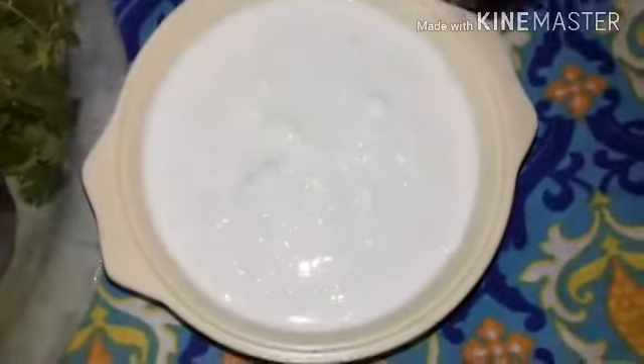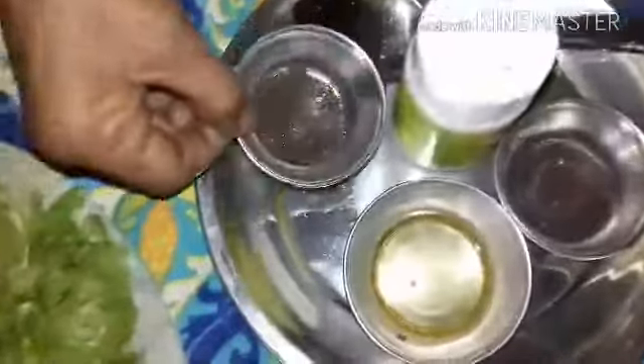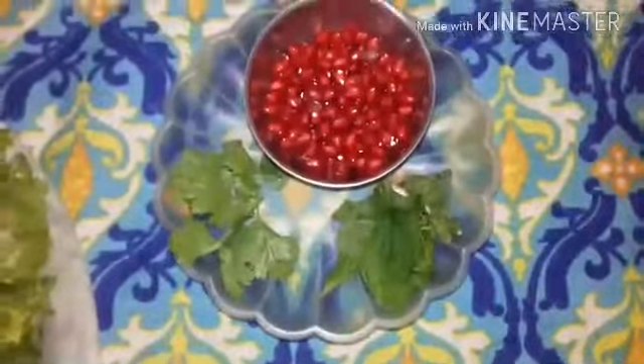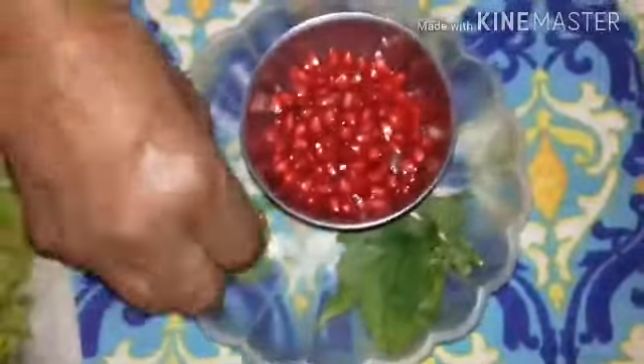1 cup of curds. For seasoning the raita: half a teaspoon of mustard, fenugreek — half or quarter spoon, a few curry leaves, and a tablespoon of oil. For decoration: half a small cup of pomegranate seeds, a few leaves of coriander and pudina.